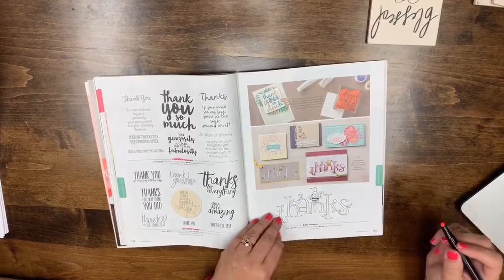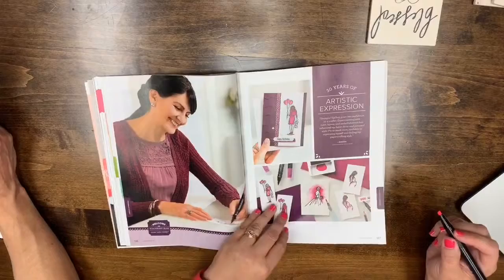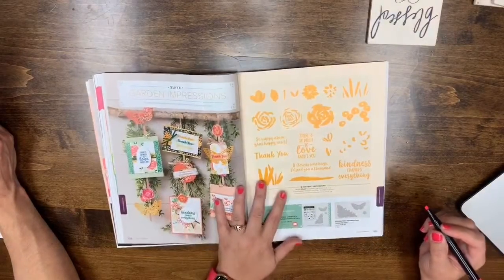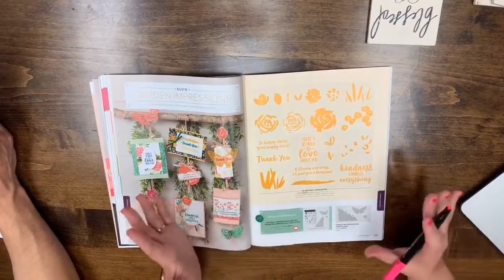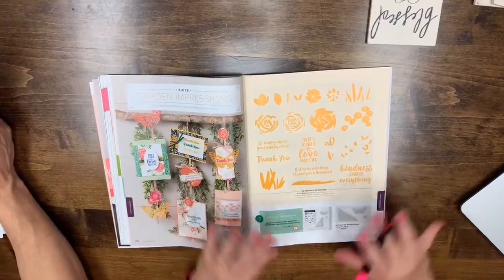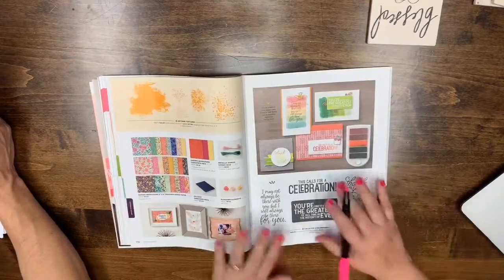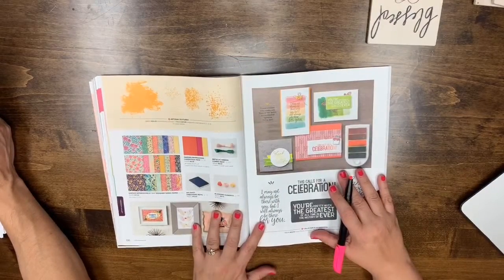Page 124: Thankful Thoughts and All Things Thanks are both leaving. Page 125 is returning. Page 130: the stamp set is returning but the DSP, big shot embossing mats, metallic ribbon, and blossom elements are not. Page 131: Calls for Celebration is leaving.